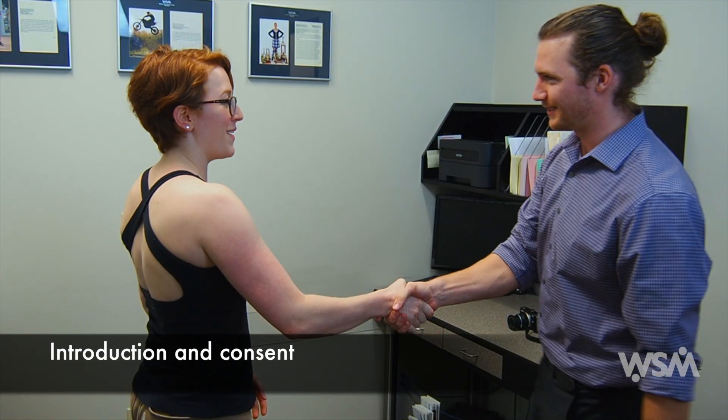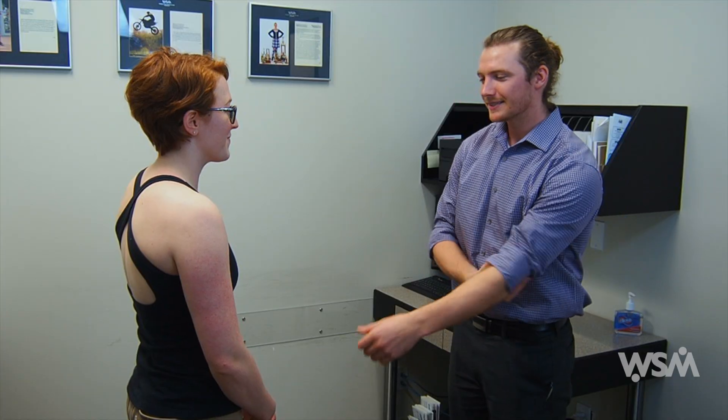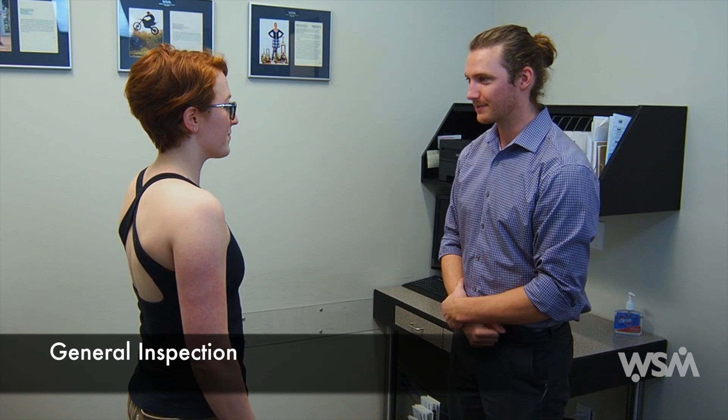Hi there, my name is Andrew. Nice to meet you. Hi, I'm Laura, I'm a student working at the clinic today. Is it okay if I do a quick shoulder exam? Sure. So to start, we'll do a general inspection.